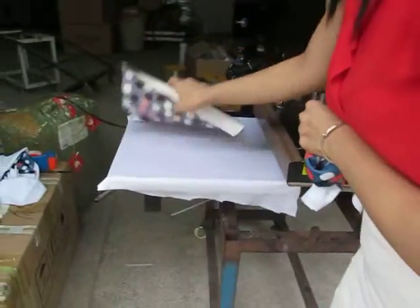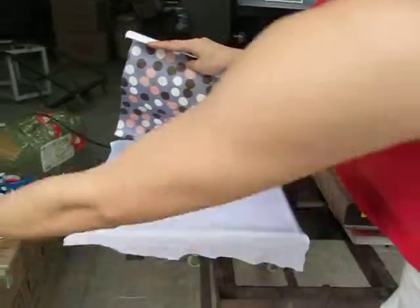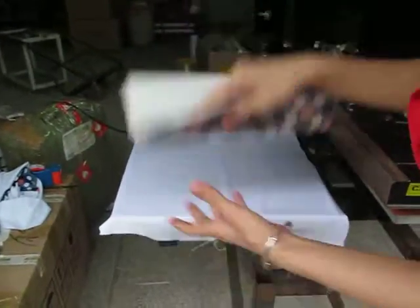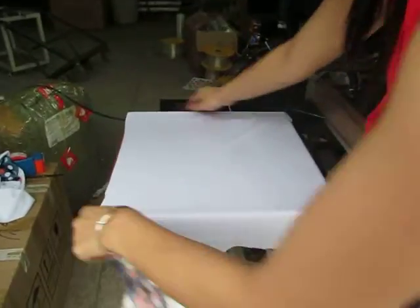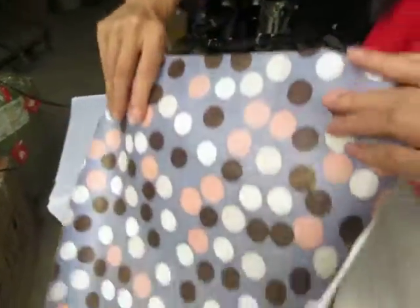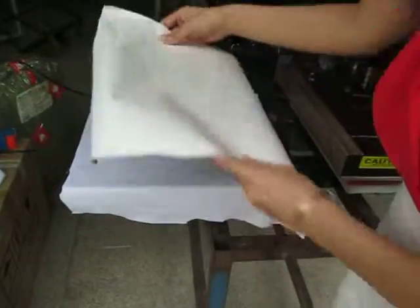Now we display this. This is the fabric, already placed on the bottom working plate. Then this is the sublimation transfer paper — the paper should face down.